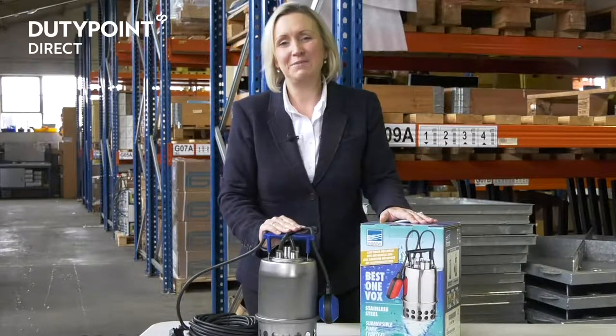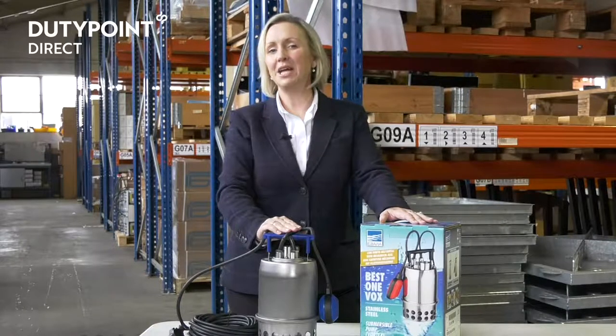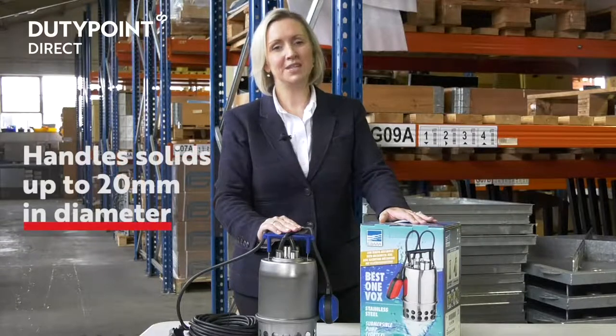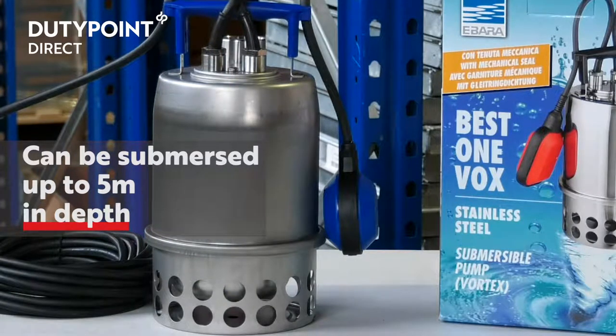The Ibarra Best One Vox MA is a popular high quality Vortex single-phase submersible drainage pump with an integral cable float switch. The Vortex impeller allows the pump to handle solids up to 20 millimetres in diameter. This pump can be submersed up to five metres in depth and will handle fluid temperatures of up to 50 degrees centigrade.